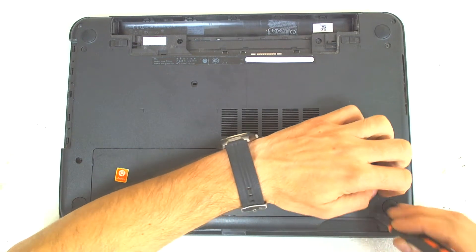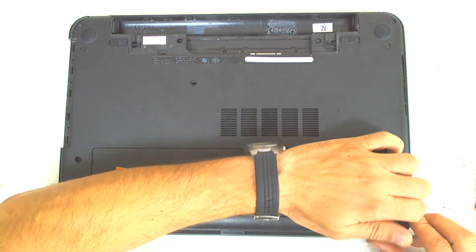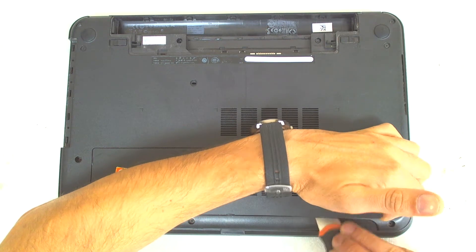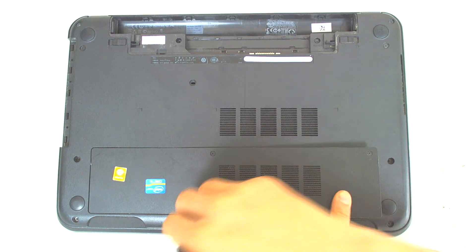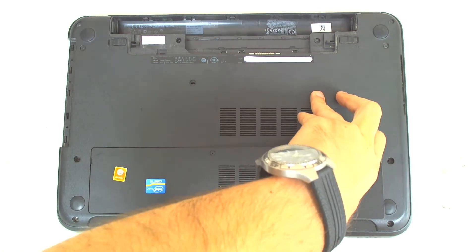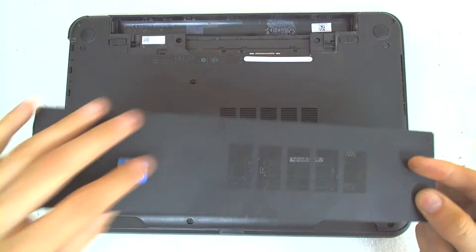Very sticky. Probably there can be water damage inside or something like that. We'll see if we can open it. Normally this should be the easy part.